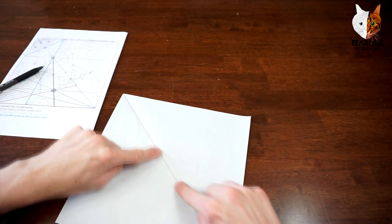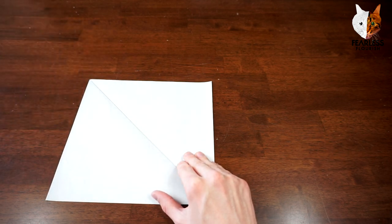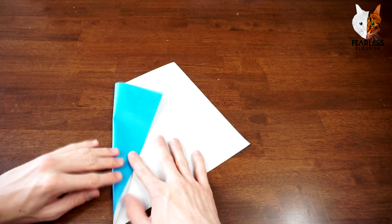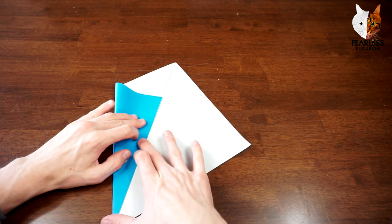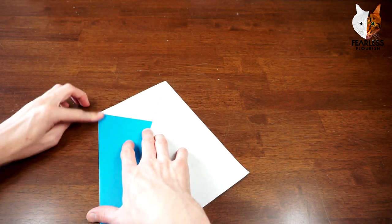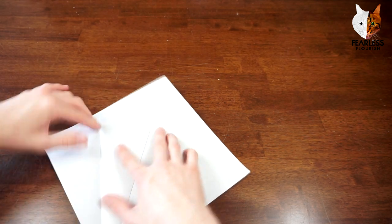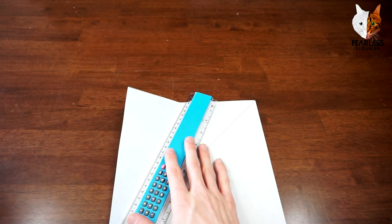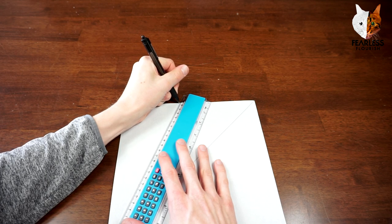I've already made the diagonal, and then we're just going to fold the bisector. Now, because this is a partial pre-crease tutorial, I'm not going to show you every single crease, but I will show you all the major creases that you can then use to finish off the pre-creasing yourself. It's a really good way of practicing to pre-crease or collapse.